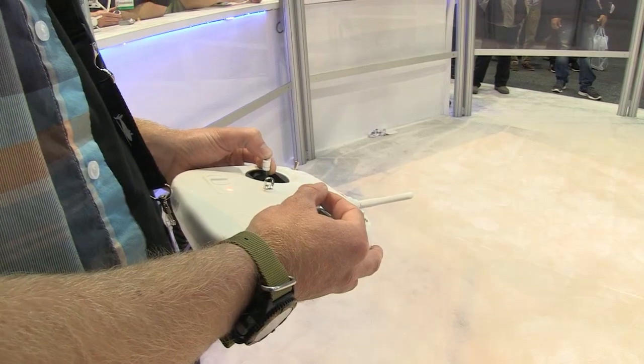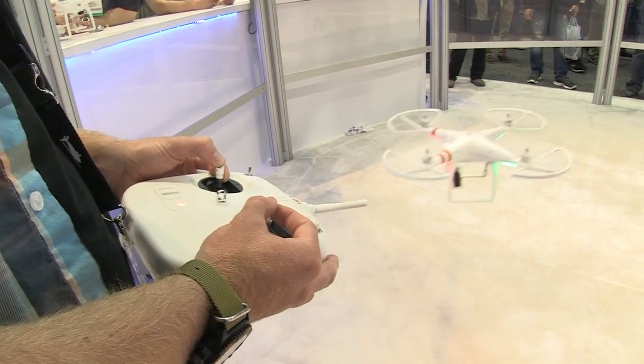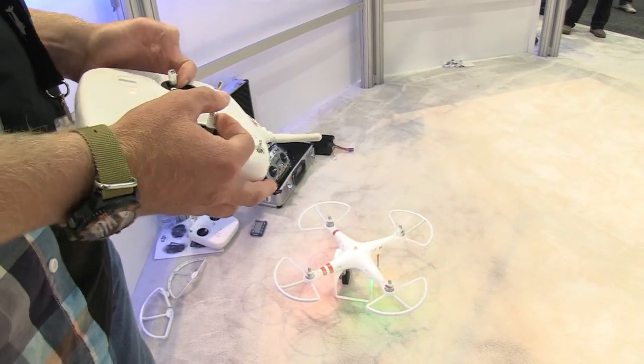For the Phantom craft, the transmitter, the battery, the charger — everything you need — is $679 US dollars.